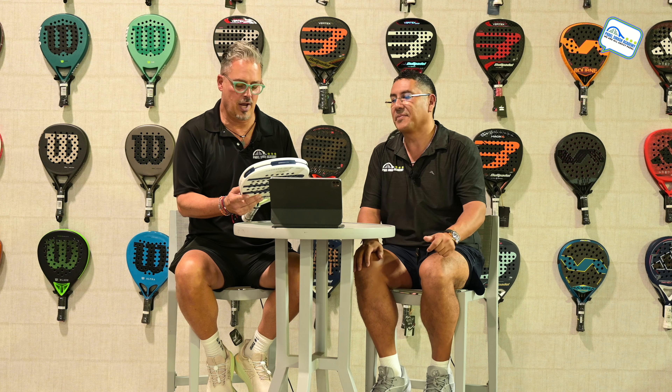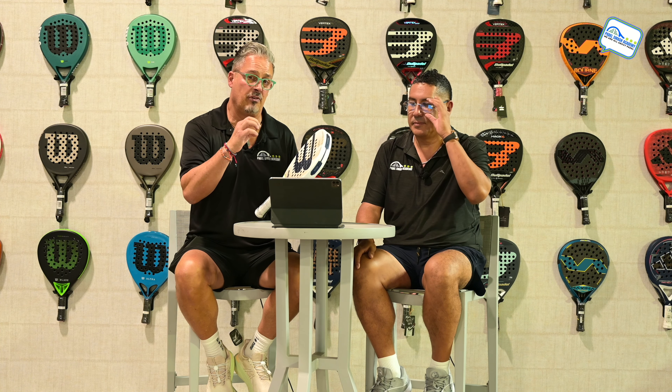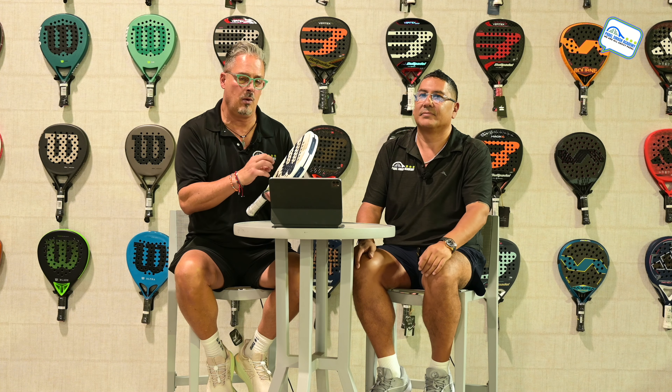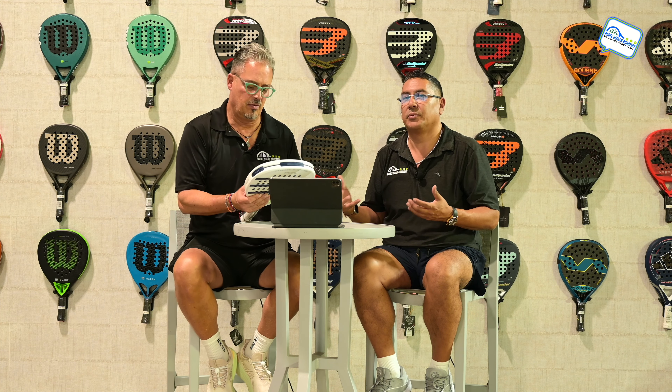When you see the name of a professional paddle player stamped on that racket, the paddle player had almost 100% say in what they want — from the composition, the EVA, the carbon, the grip, what type of grip, and all that. Pretty much the character of the racket is what the professional player is looking for and how they play.